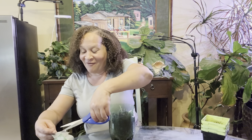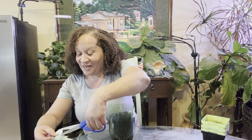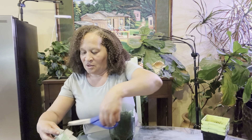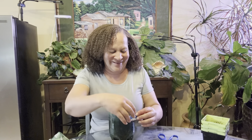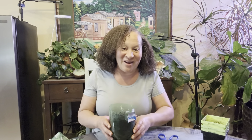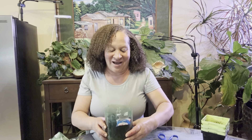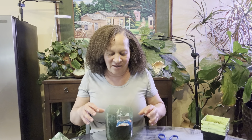I bought a lavender plant for about $20 something out there, and now I know how to grow it. Thank you, Jesus. It's a 25 cent pack of seeds from the Dollar Tree. And there's a little gnat in here too, but that's okay.